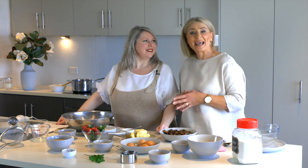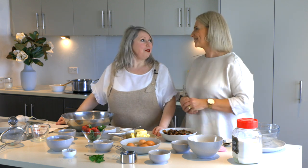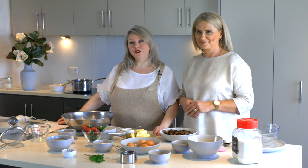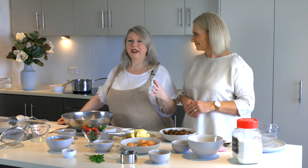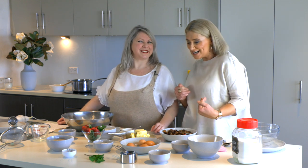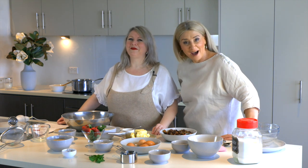Hi, it's so great to be back here with Carol! What are we cooking today? We're going to do a traditional sticky date pudding with a salted caramel sauce. Delicious! So do I get to taste test that afterwards? Absolutely — my favourite part.